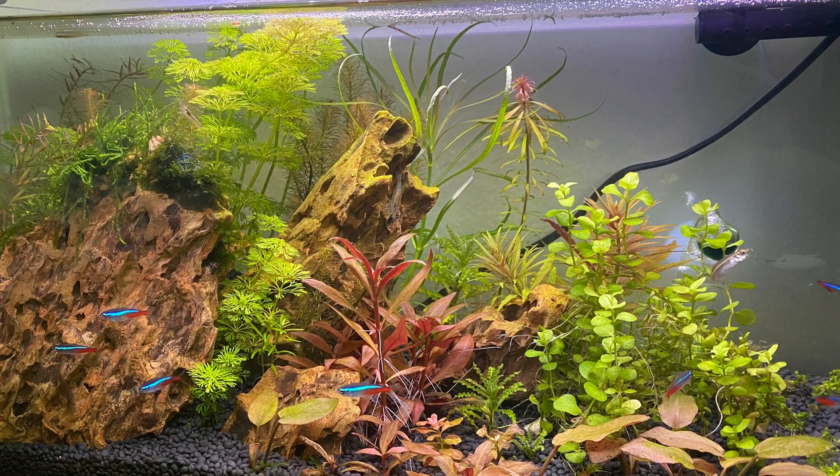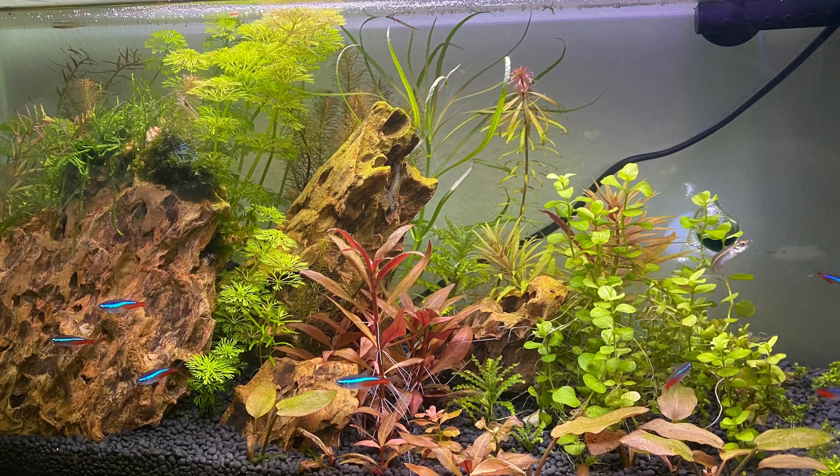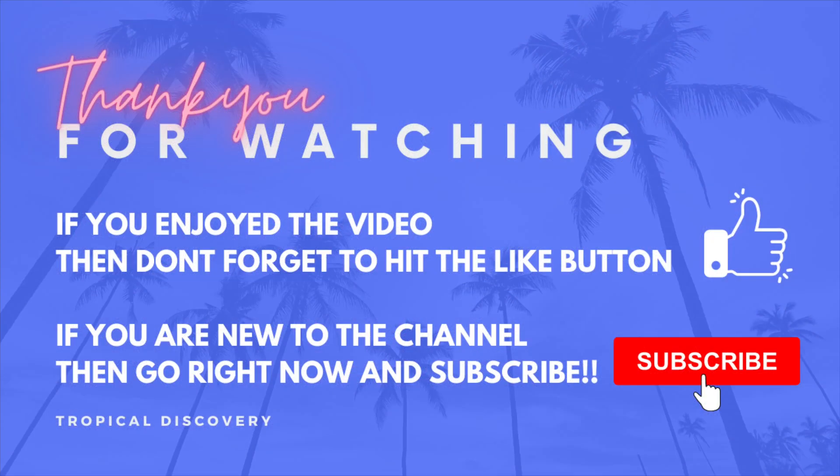That's all for today's video. If you enjoyed this video and found it helpful and informative, please make sure that you like it. If you are new to the channel, make sure you subscribe and hit the bell notification so you can be notified about upcoming videos.